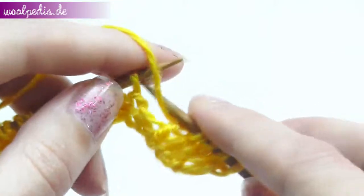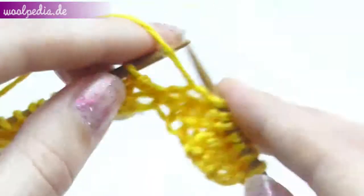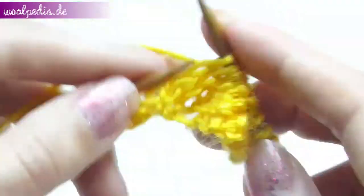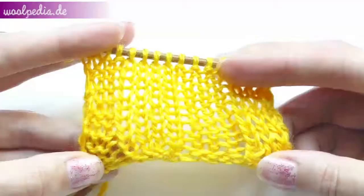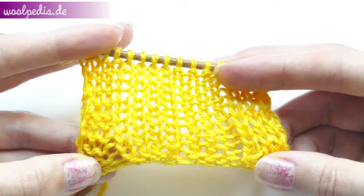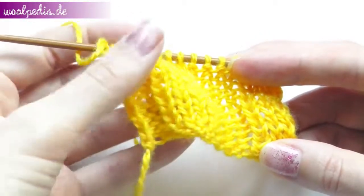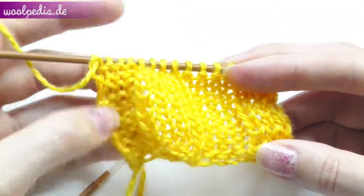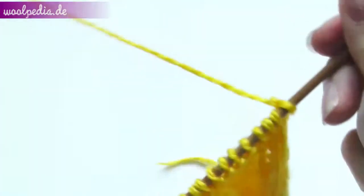Continue this way until you've finished 12 rows. This is how it looks after 12 rows. Now we will switch the pattern — that means we'll knit over the purl rows and purl over the knit rows. We will do the opposite as before.